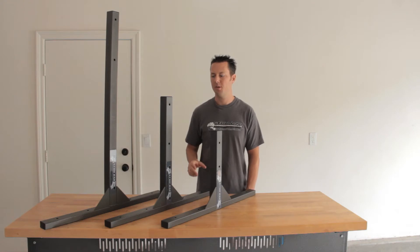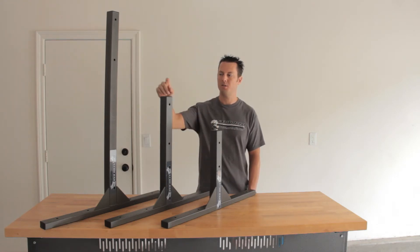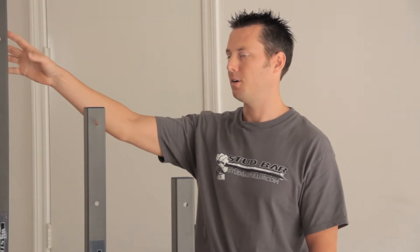Before ordering your stud bar, and you want to know what size you're going to order, measure your ceiling height first. This is the small stud bar, this is the standard stud bar, this is the large stud bar.